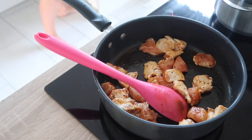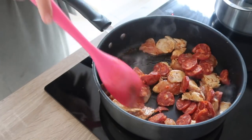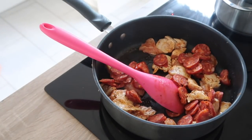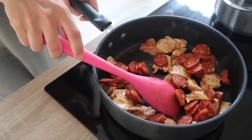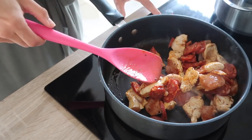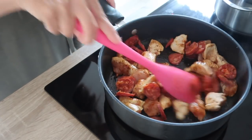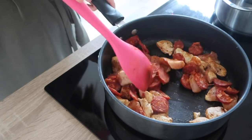Then you want to add the chorizo in. It's quite important to have the chicken and the chorizo cooking at the same time on quite a low temperature, so that the chorizo oil comes off and goes over the chicken — that creates a really nice flavor that then goes into the sauce later on. I've taken this down to medium heat and just let it cook really slowly.